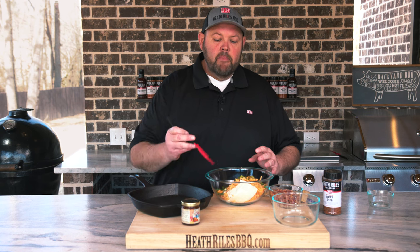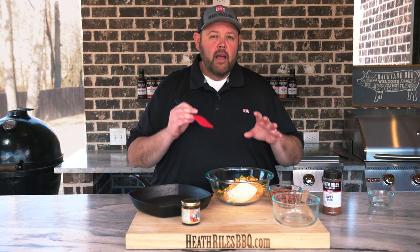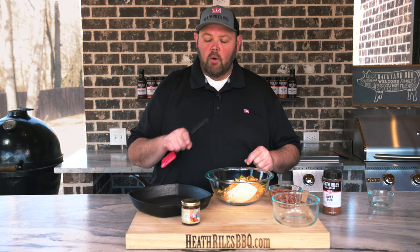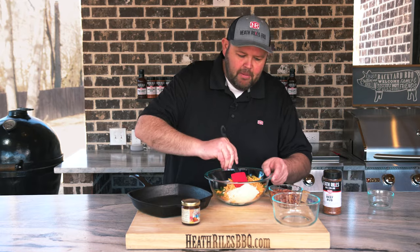And then we're going to melt some of this peach pepper jelly and ease it over the top of it, and it's going to make a great game day dip for your next party. Let's get this mixed up.